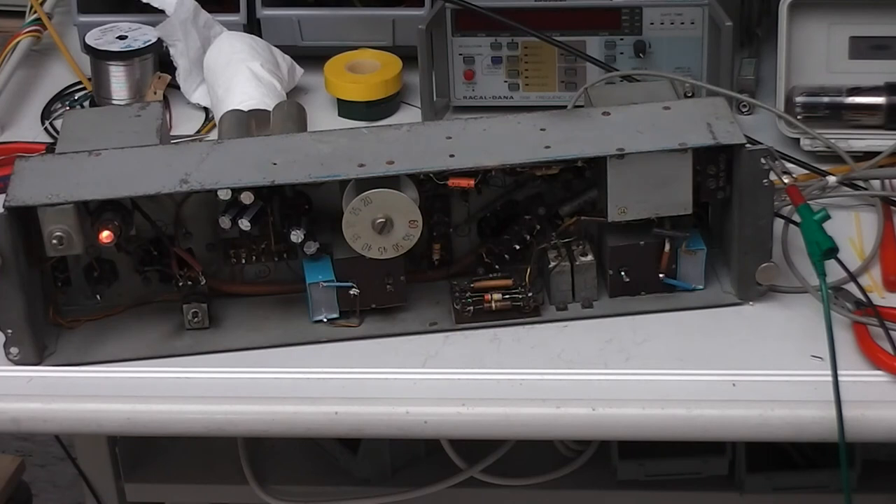Some changes had already been done by the previous owner — the one who donated this machine to us.